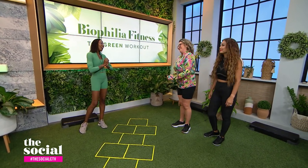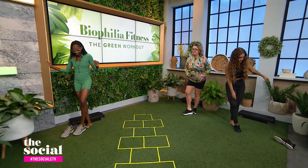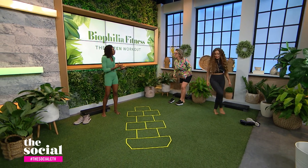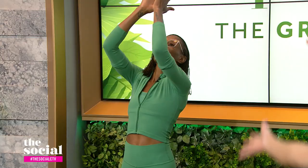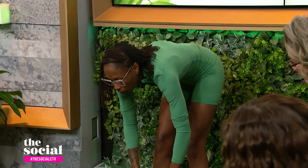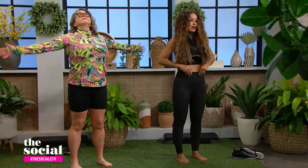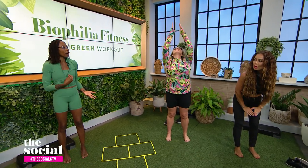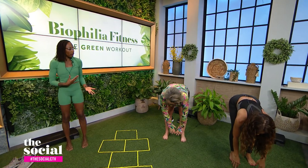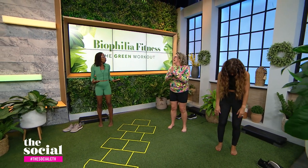Next we have sun salutations. For this we take our shoes off because of the grounding aspect. This is how you might end your walk — you just inhale up, bring your hands to heart center, and bow down. At the bottom, release your hands, set an intention, then come back up and repeat. Keeping your feet down on the ground lets you recalibrate yourself and bring yourself back to your breath — all in keeping with being outside. It's a nice, restorative move you can do anywhere.